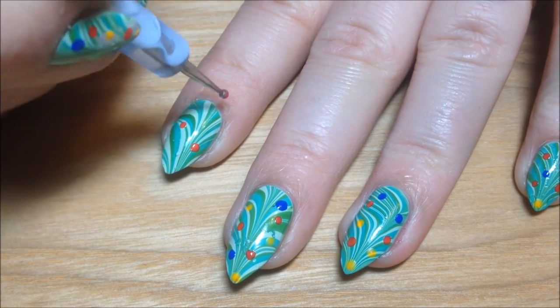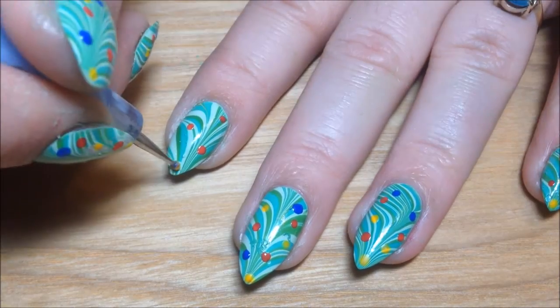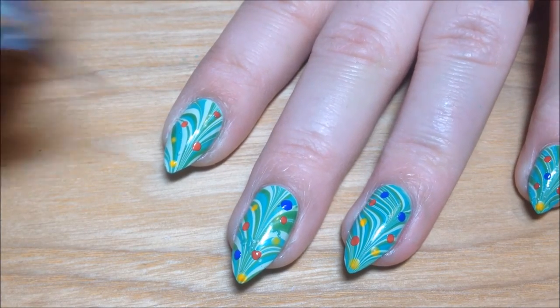Now I'm going to use a dotting tool with red, blue, and yellow and I'm just going to be adding little dots to represent Christmas lights on our tree.